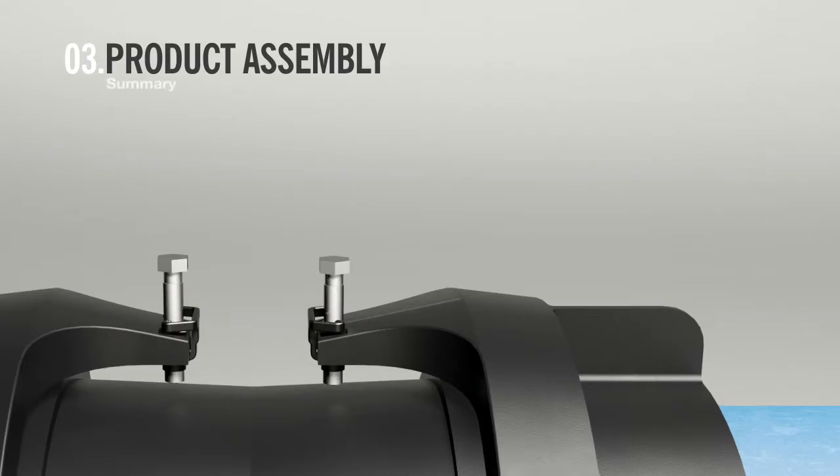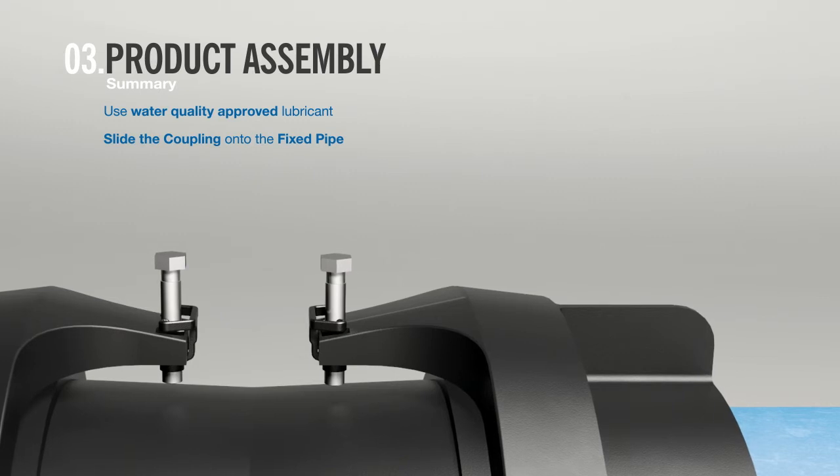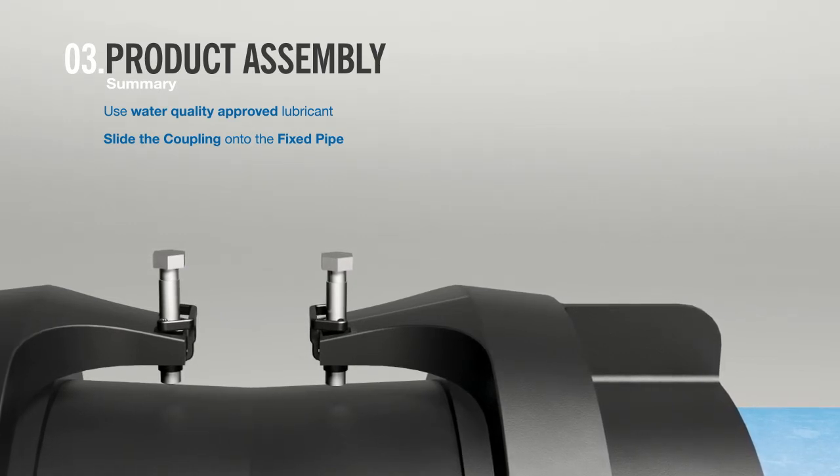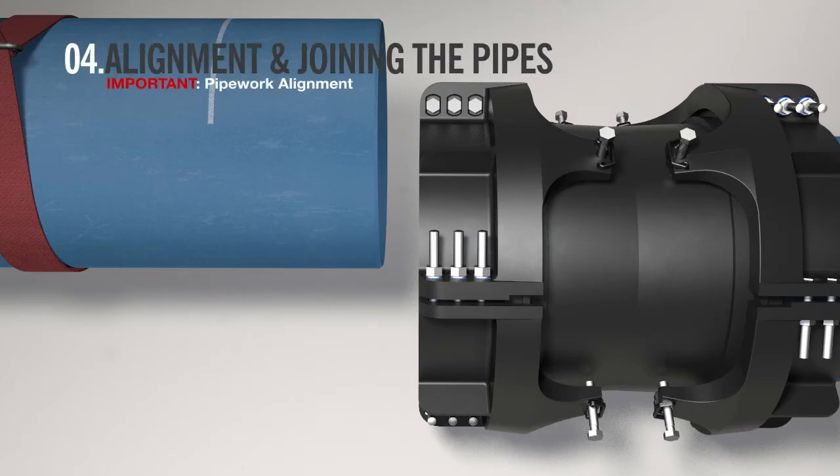In summary: use a water quality approved lubricant to aid the fitting of the gasket, and slide the coupling onto the fixed pipe. It is important to make sure that the pipes are properly aligned before they are joined.